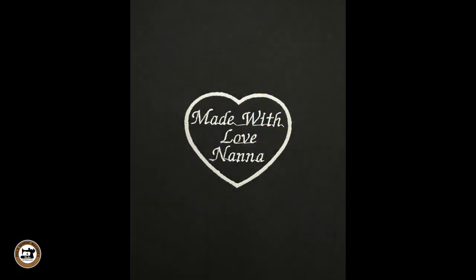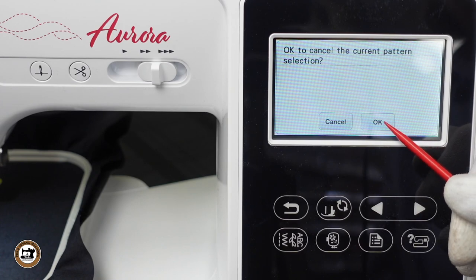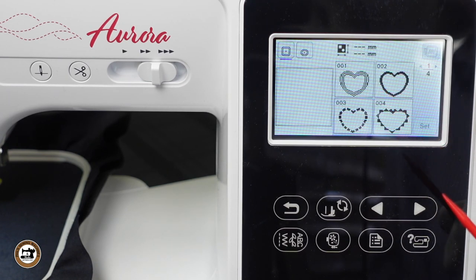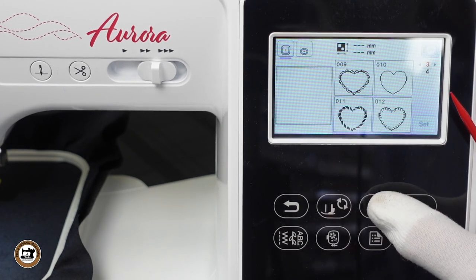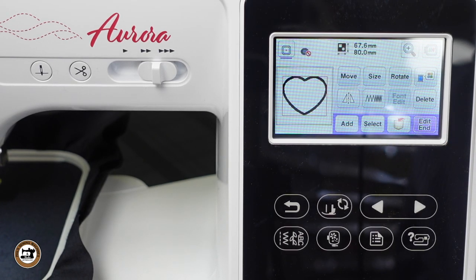Now let's make a multi-line quilt label. To clear this pattern we can select the RETURN key multiple times, or we can use the EMBROIDERY key and press OK. We'll select the FRAMES patterns and I like to use the HEART. For the edging of the heart you have numerous ones to choose from, but we'll just use a plain simple satin one. And there it is — we'll select this one, press SET, and we are now in the EDIT screen of the Aurora where we can add lettering to this design.